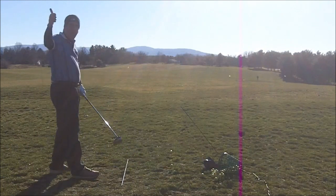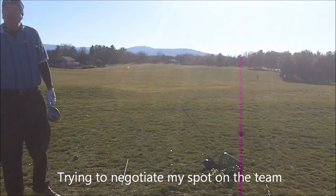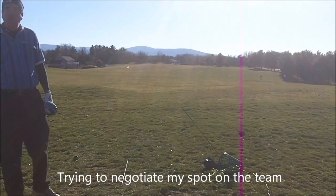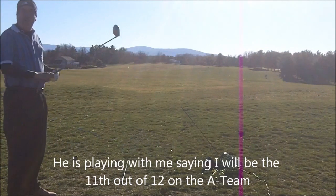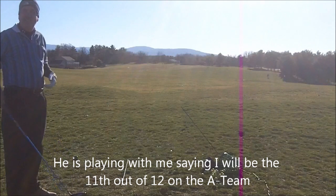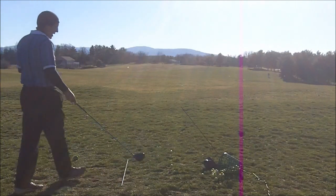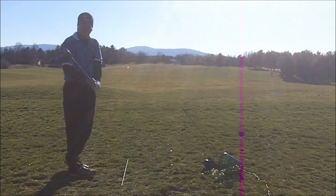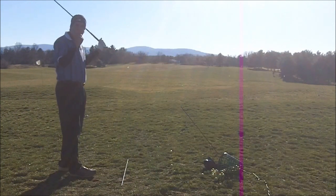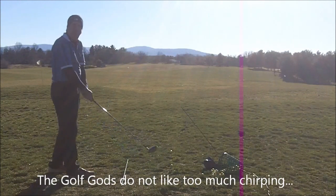Alright, I gotta go. Alright, have a good one. Keep hitting it like that, you might be the 11th fan. Me and you are partners this year. Oh my God. You gotta watch this all the way around this year. You see this power fade going? I got this thing dialed in, this fade.